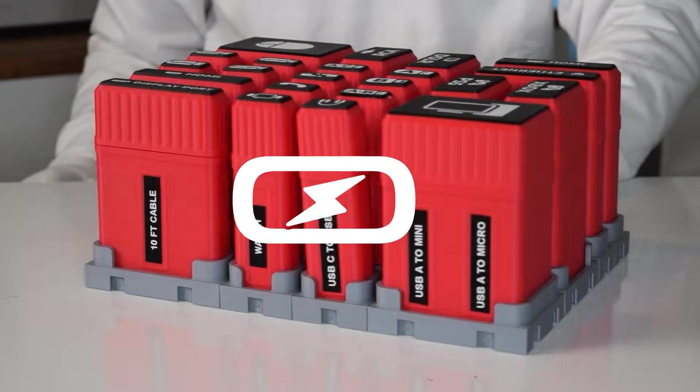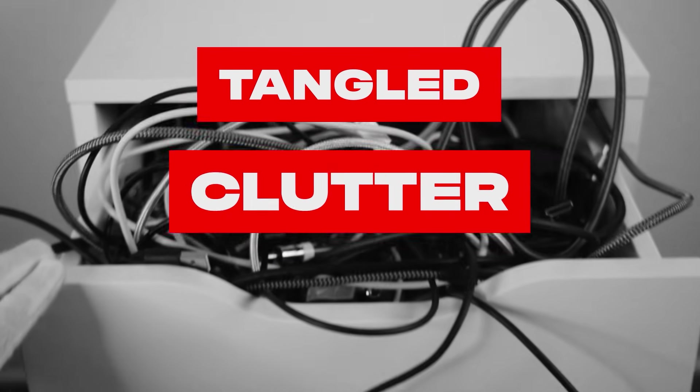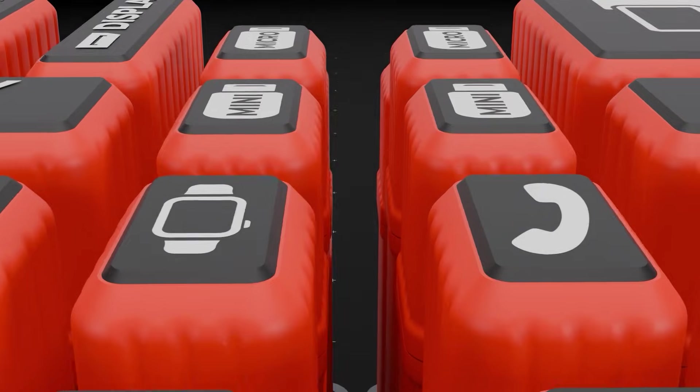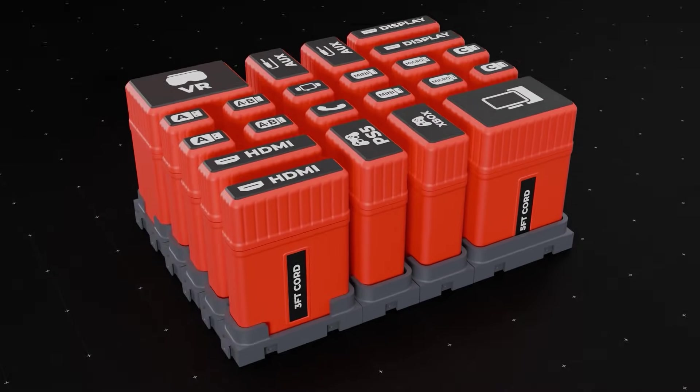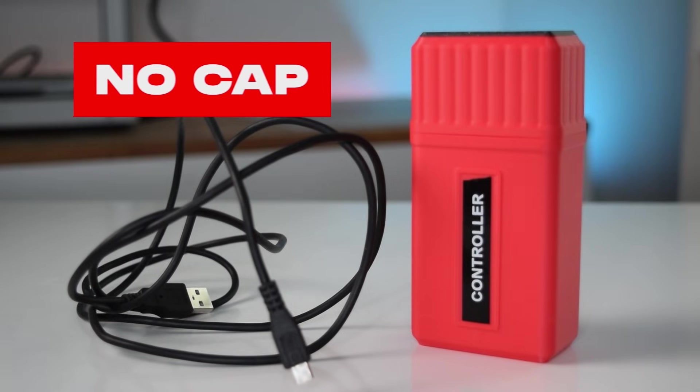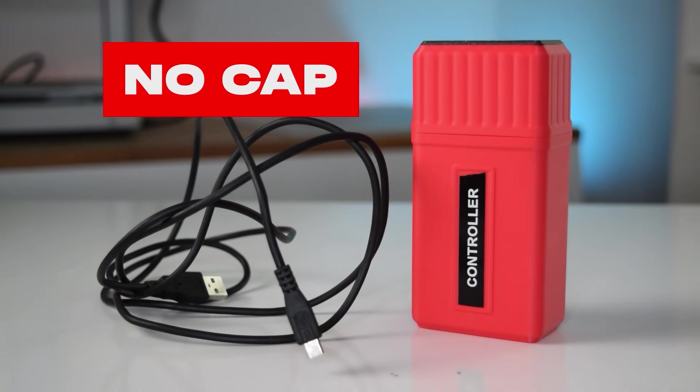Cables suck. So we made CableCap, the 3D printed answer to cable chaos. After dealing with messy cords for years, we were sick of it, so we created a complete storage system. First step is to pick a size, then fold your cable and snap on the cap. It's super easy, right? But there's so much more.